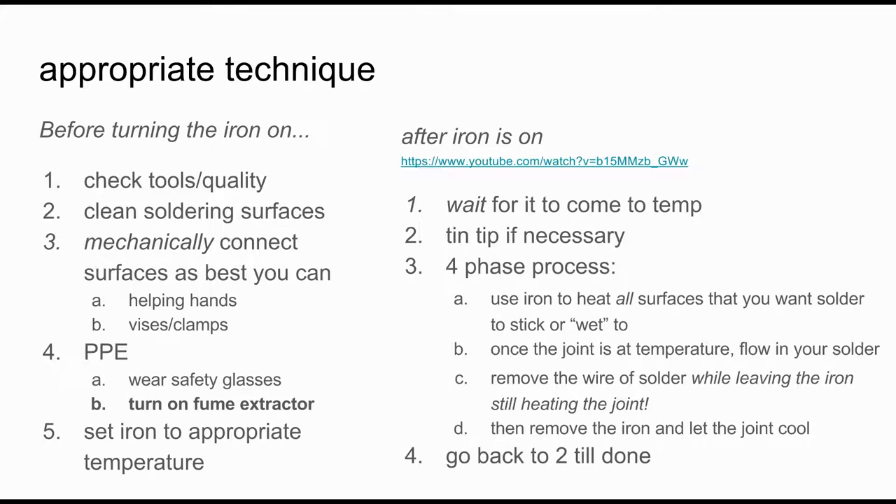Here's our process. Before turning the iron on, always check your tools and quality. Clean all of your soldering surfaces, then mechanically connect surfaces as best you can with helping hands, vices, and clamps. Take care of your personal protective equipment by wearing safety glasses and turning on the fume extractor. When you're truly ready to solder, set the iron to the appropriate temperature and let it come to temperature. Once there, clean the tip by tinning it if necessary. Then follow the four-phase process: first, apply heat with the iron; next, once at temperature, flow in your solder; then remove the wire of solder while leaving the iron still heating the joint; and finally remove the iron and allow the joint to cool. Tin the tip again as needed and repeat.